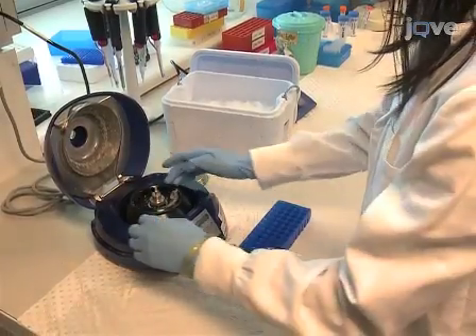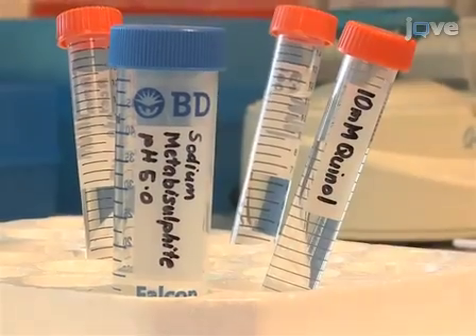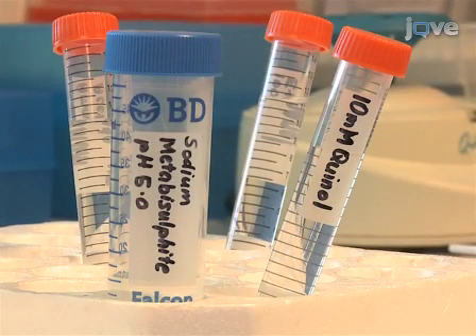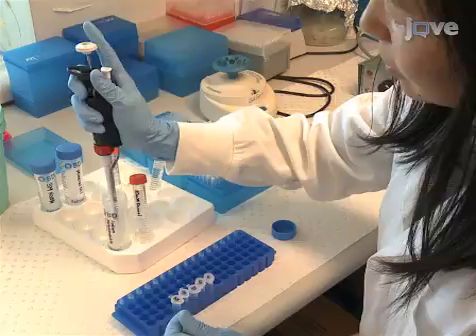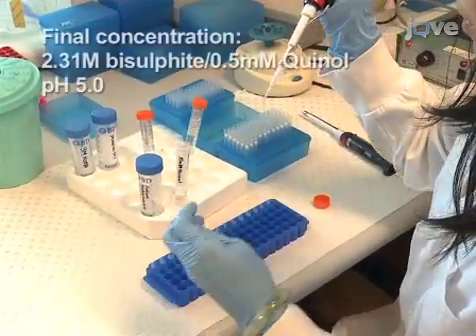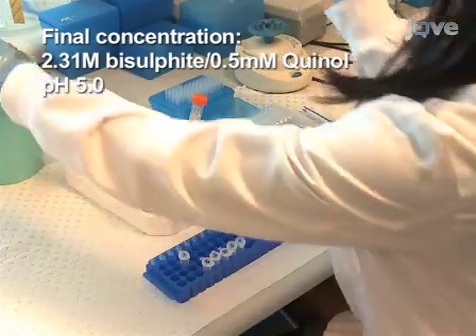Prior to the sulfonation and hydrolytic deamination reactions, prepare fresh solutions of 10 millimolar quinol and saturated sodium metabisulphite. As the sodium metabisulphite is the saturated solution, small lumps may remain undissolved. Add the sodium metabisulphite and quinol to the denatured DNA in a final volume of 240 microliters.